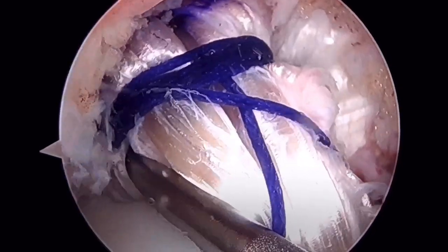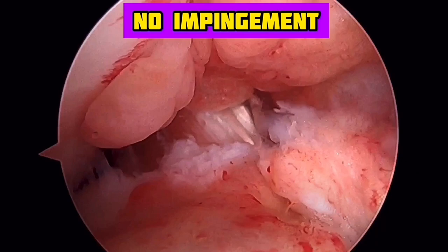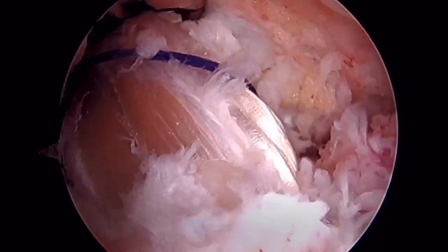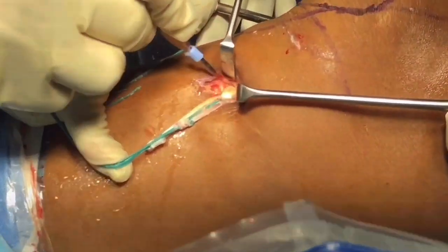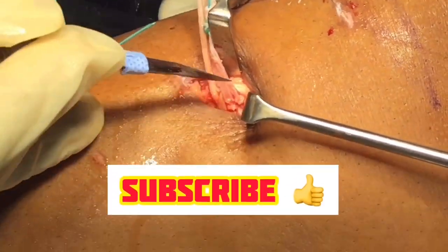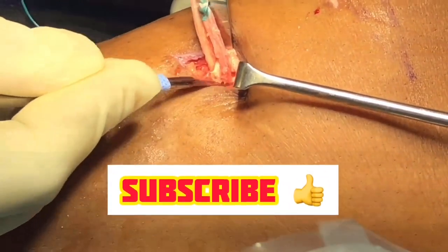Finally, check the range of motion and any impingement of the graft. Extending the knee shows the graft is well inside, not touching the notch, and the graft fibers are passing directly from tibia to femur. Cut off any extra graft at the tibial end. A question arises: while placing the bioscrew, where do you stop — inside the tunnel or just outside? The answer is always leave one thread outside the tunnel, to be on the safe side.